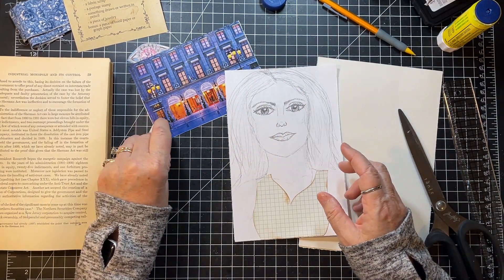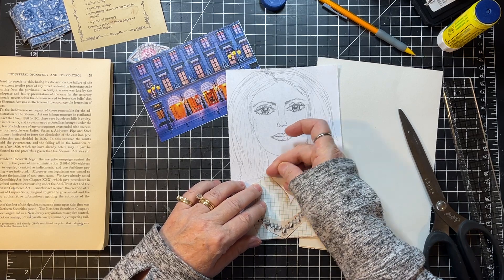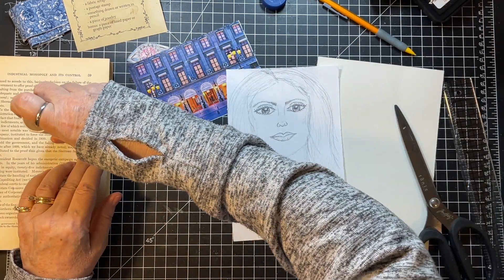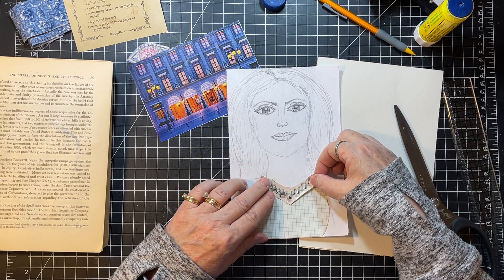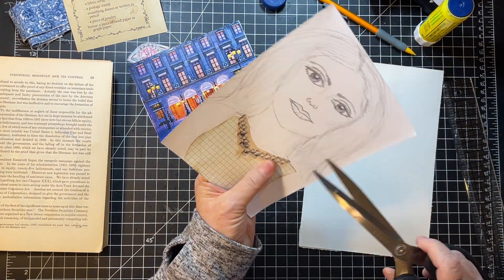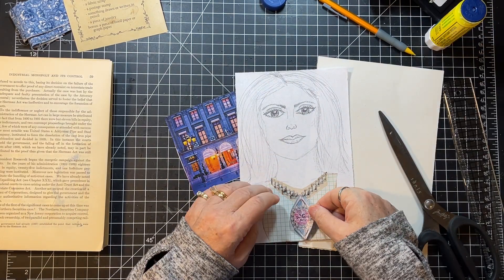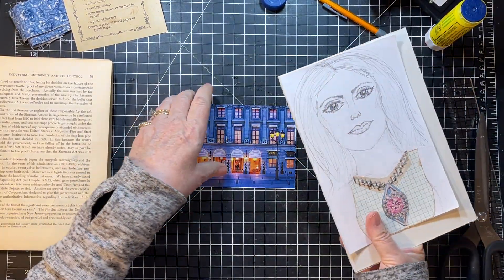I'm going to put this on here as her necklace — I want to get rid of that spot first. Who knows what we're going to end up with, we're just going with it. That's okay, I'll just leave that there, and then just for extra blingage we'll put this on there too. Okay, there you go girlfriend — you're all sorts of blinged up!